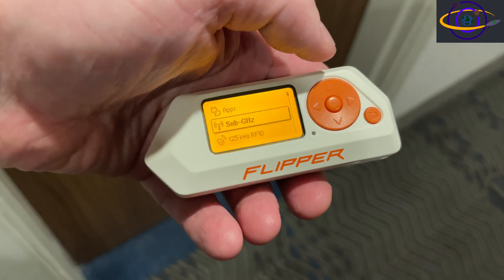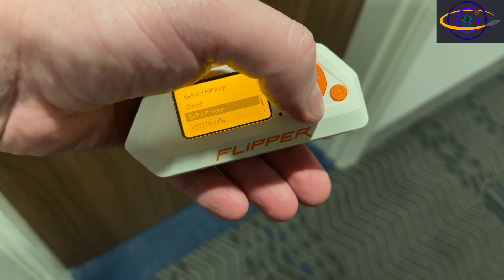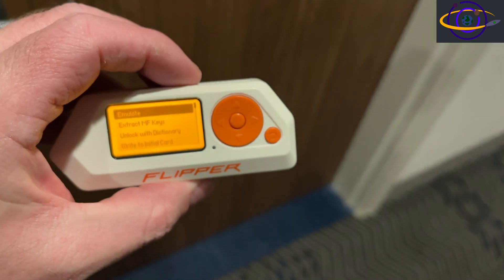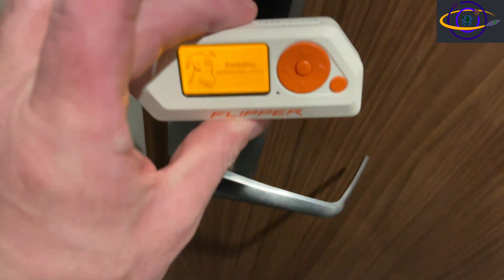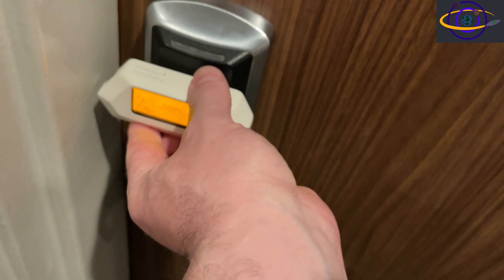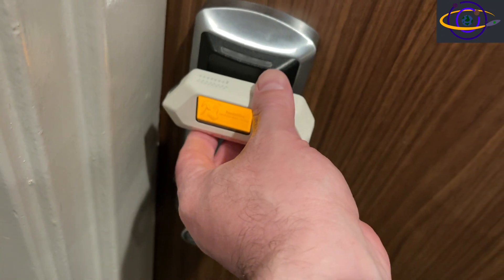So here we are outside at the door and we're going to give it a shot. Go down to NFC, go down to saved, select the key that you saved — and in some cases this may be all you need to do and it may just work. Hit emulate, and now it's emulating. Hold it up to the door, and it's doing nothing. This is actually supposed to flash green — you're supposed to see a green light, it's going to light up and make a sound. It's not doing any of that. This is completely not working.